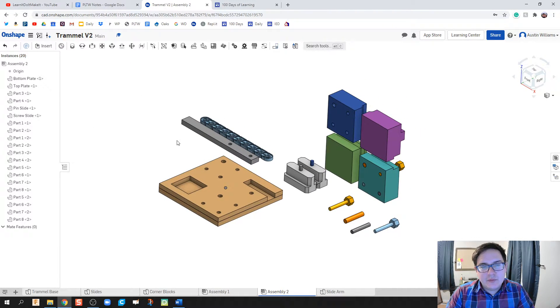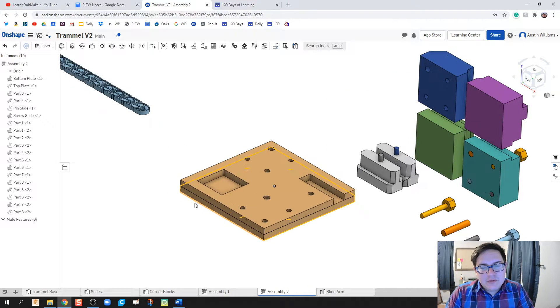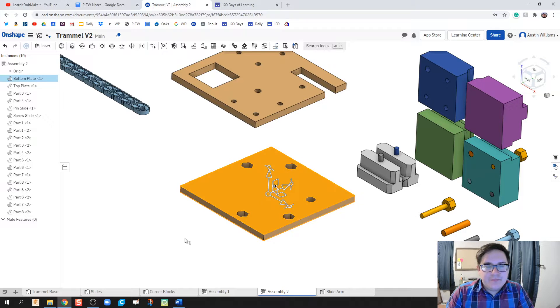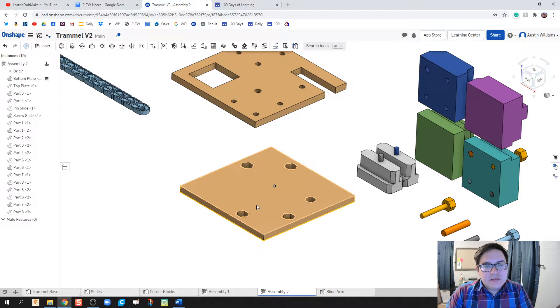We have all our parts in the environment. I'm going to drag the extra one off to the side. The first thing we're going to do is take this very bottom piece and apply a Fix. We right-click on the bottom plate and hit Fix. This grounds the piece so it cannot move, so when I apply a revolute, it's the other pieces that will spin, not this base.